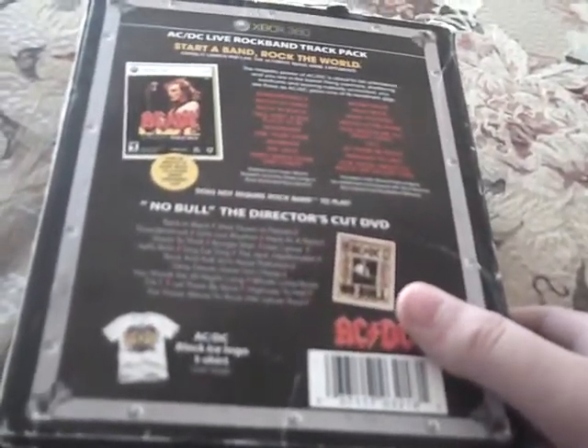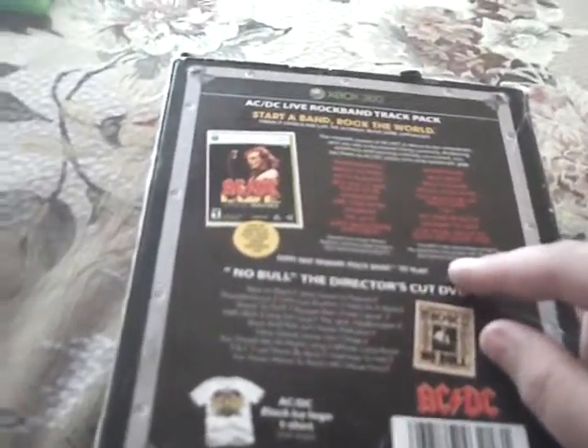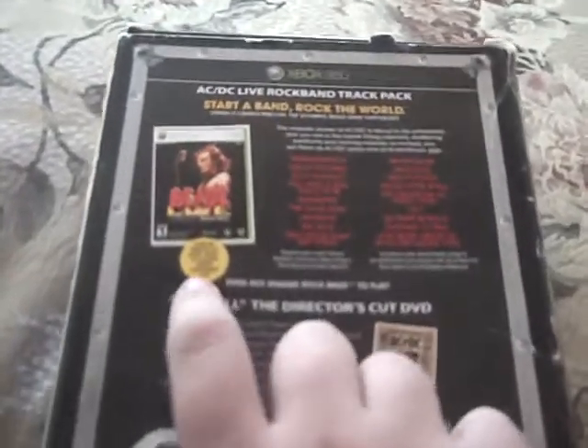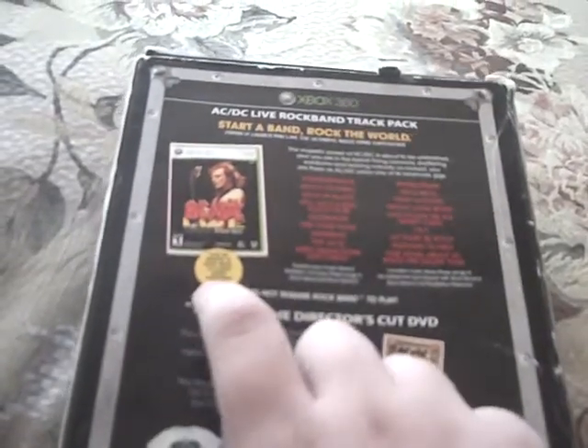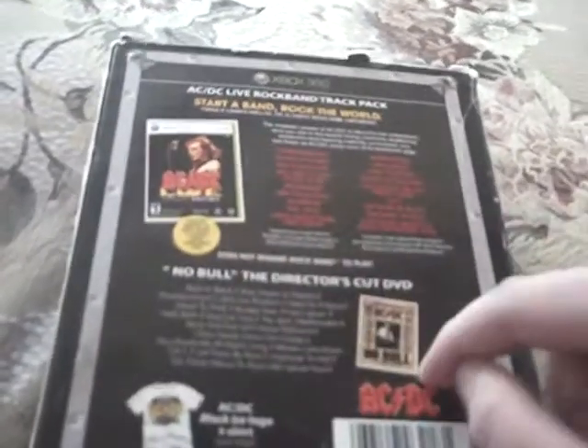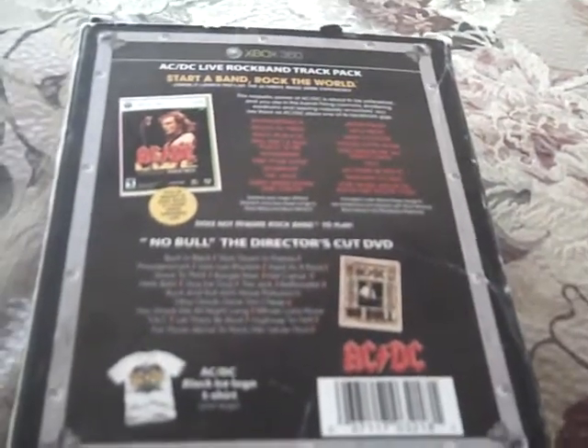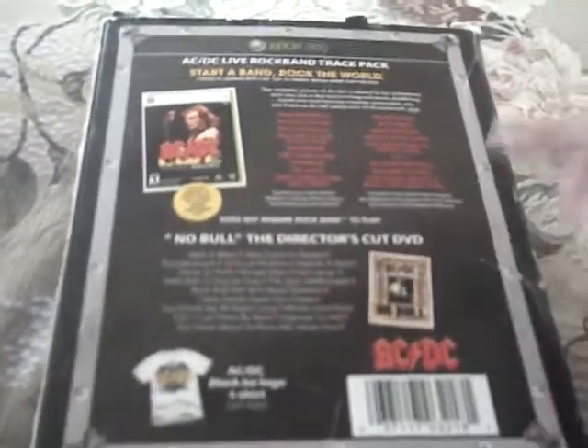Let's go to the back. It gives you the tracks that are all on the ACDC thing. It gives you the picture of the game, the picture of the DVD — 'No Bowl' — which I'm guessing is what the tracks are coming from, what the recordings are coming from. And it gives you a picture of an ACDC logo shirt.